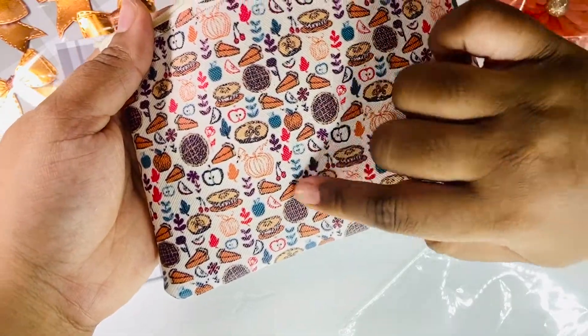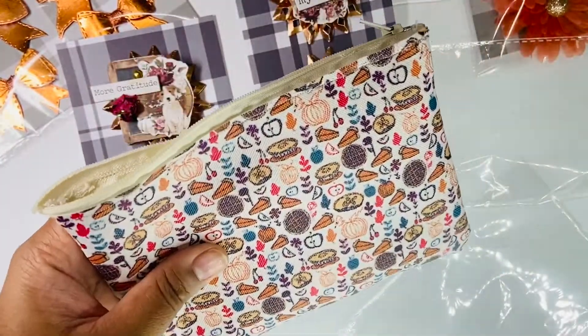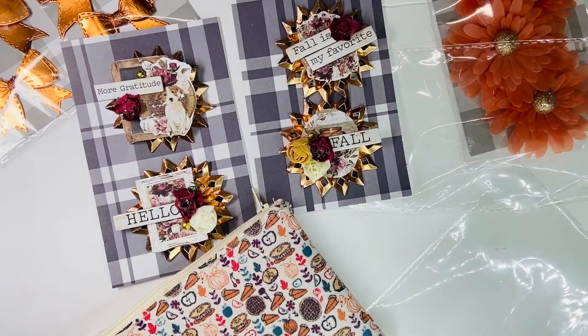Pumpkin pie, sweet potato pie, pecan pie — so it's more like Thanksgiving themed but I thought it all went well. I have little goodies in here too. Her postmark date is November 7th, so hopefully by the time this video goes up that gives you some time to create something. It can be just as simple as sending the Memory Dex card to be entered — it's a great little giveaway. Thank you so much for watching and have a good day.